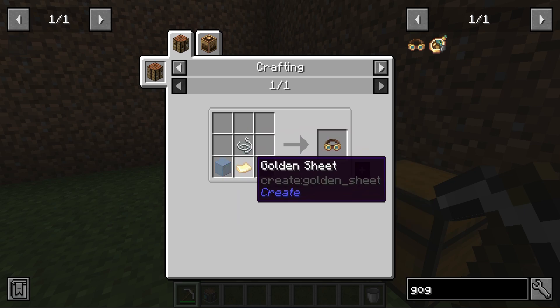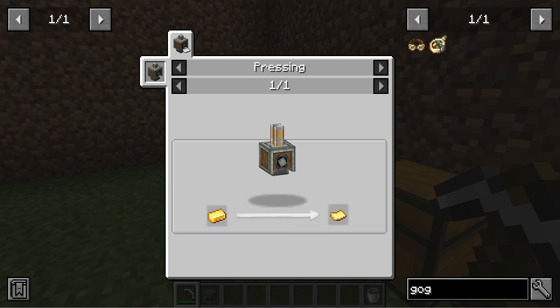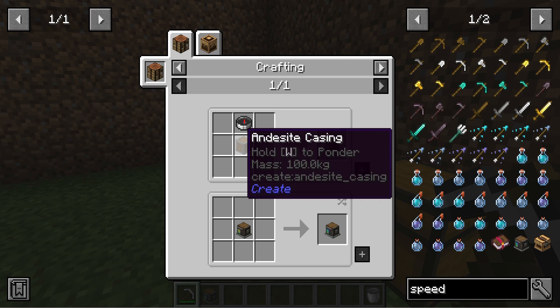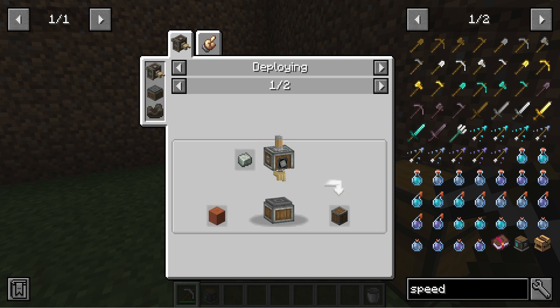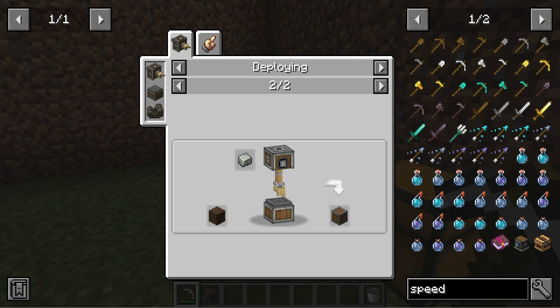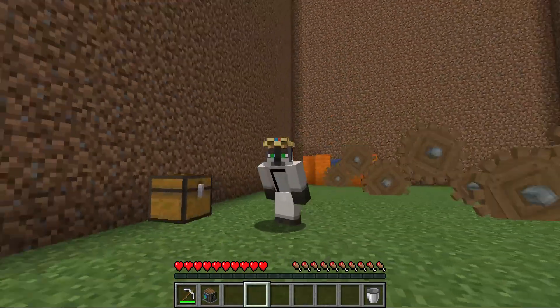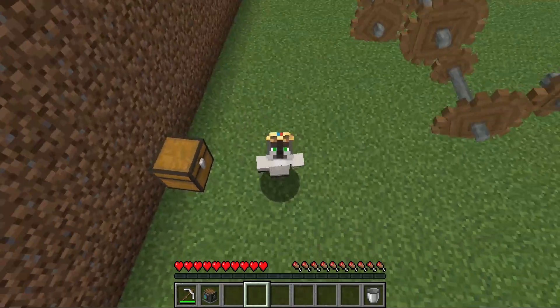To make engineer's goggles you need string, any type of glass, and a golden sheet. To make a golden sheet you need to press a gold ingot. To make a speedometer you need the cogwheel and andesite casing. To make andesite casing you can do it a few different ways. And that's basically it — hope you guys enjoyed this video, make sure to like and subscribe, bye!